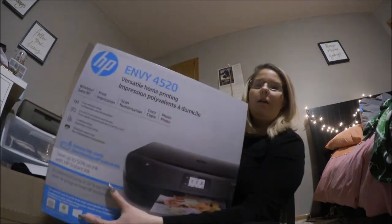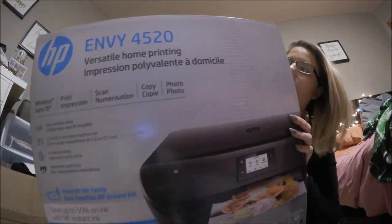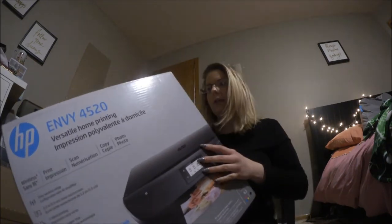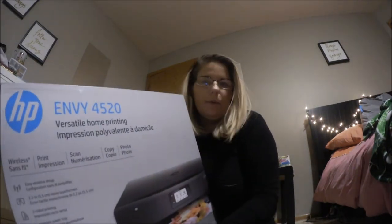I ended up getting this new printer at Target today. It's the HP Envy 4520. Hopefully it works a lot better than the one that I have — my other one is HP, but it's from like 2010, and that's a long time.